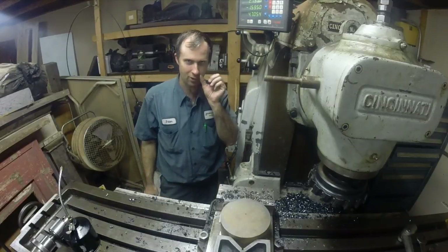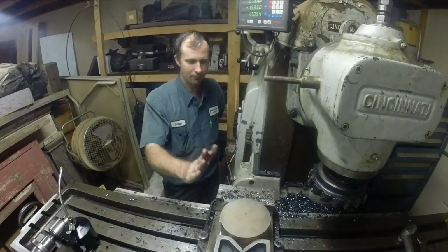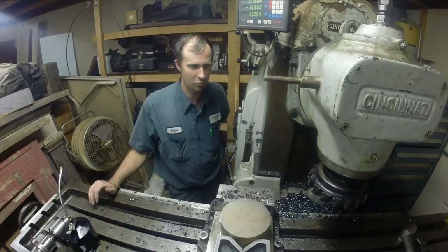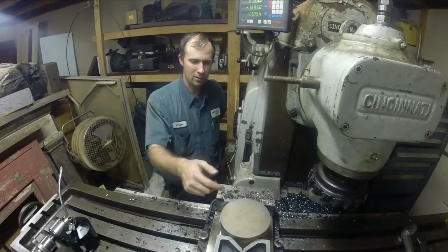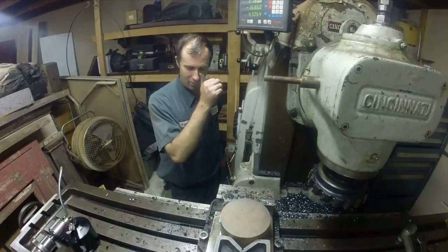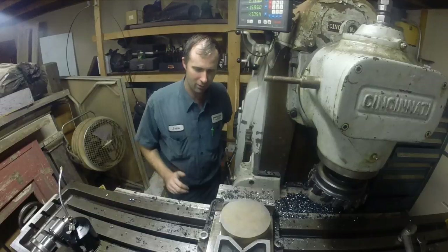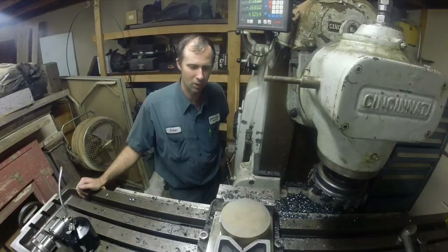Hey guys, welcome back to my shop. My name is Brian. I'm out here tonight — I just got done watching Adam's little video where he had his little accident. I know he's been working on his big mill and he's anxious to do some heavy cuts. So I decided I'd come out here tonight and try to do a heavy cut. I've done some before, not on this piece. This is a mystery piece of steel — I really don't know what it is. It's just something out of the scrap pile that didn't get marked. I think maybe somebody even gave it to me, so I'm not really sure where it came from.